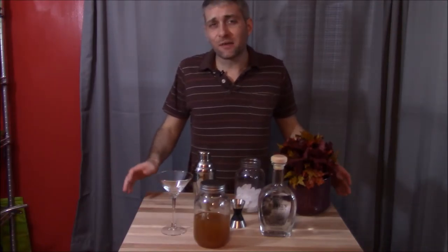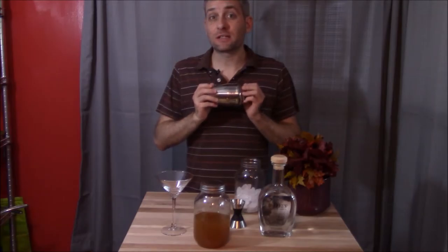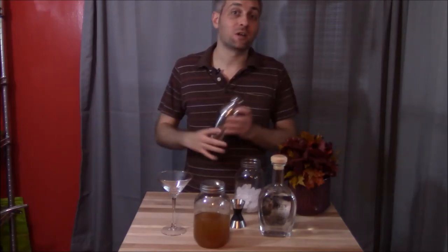Now I was considering wearing a suit for this video, but if you look at the past couple of videos I've shot on this channel, I really didn't want to incur any additional dry cleaning bill for my innate ability to spill things everywhere. Also, keep in mind that this recipe is enough for one drink, so if you're making this for any kind of party, you can easily scale it up to the number of drinks you're going to prepare.